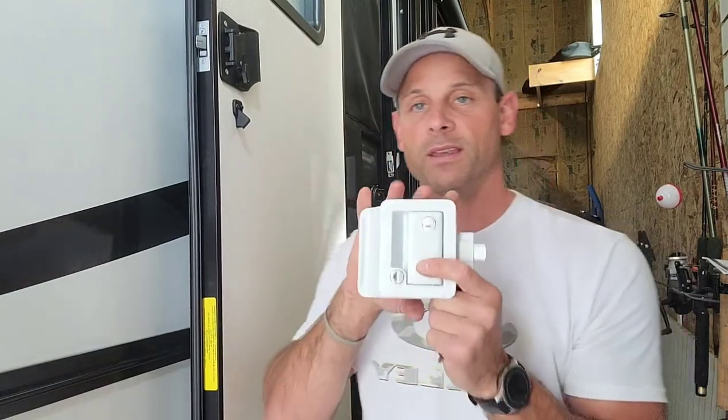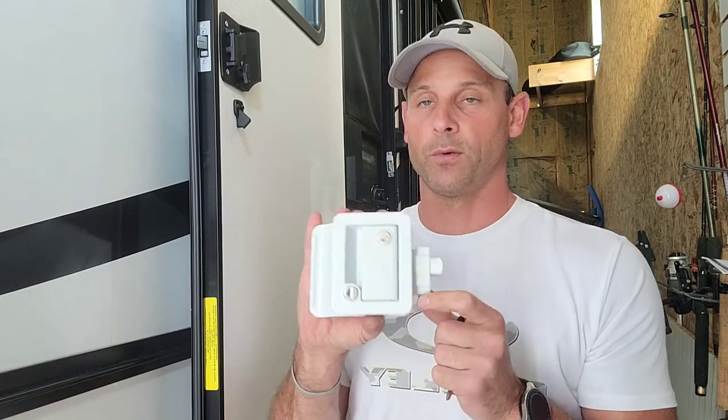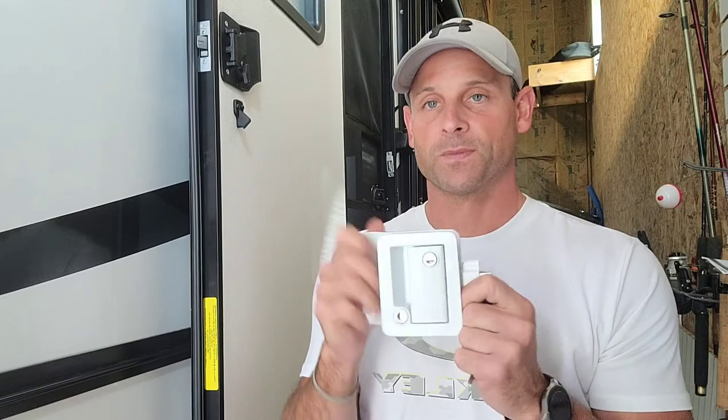You'll want to size this up to make sure it fits — it will fit the majority of campers, enclosed box trailers, horse trailers, and more. This is going to keep your camper a lot safer than the standard manufacturer lock, and it's a higher quality metal product versus the plastic that's currently on there. Check one out for yourself — thanks for watching!